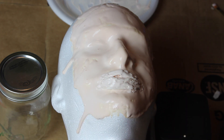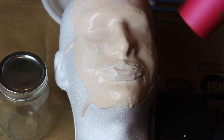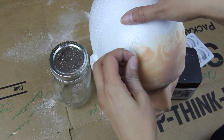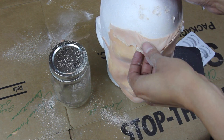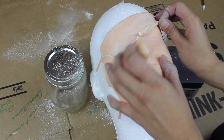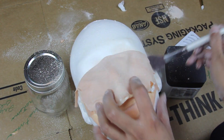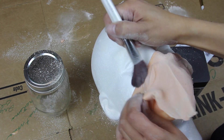Once the latex is dry, it's time to peel off the mask. You'll need a translucent powder — constantly apply it to the mask as you peel it off. The powder is important because it stops the liquid latex from sticking to itself. Without powder, the mask will stick together into a ball of latex. Apply powder all over the front of the mask first, then constantly apply it behind the mask as you peel. I peeled off half the mask, applied the makeup first, then peeled off the rest later.